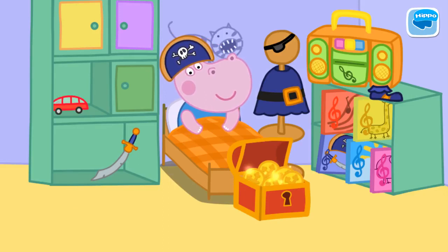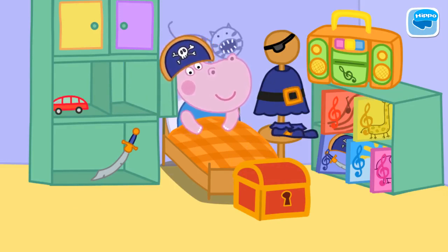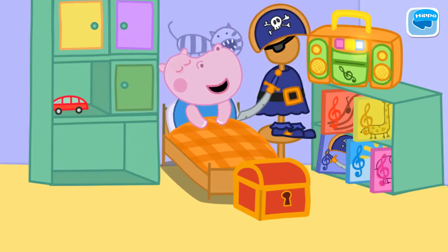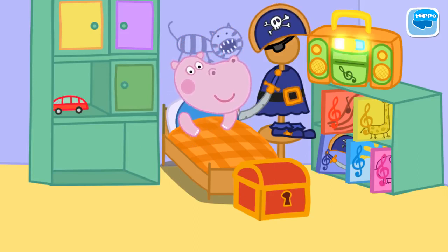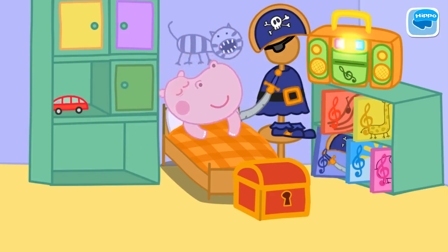Some of G's costume is missing. Help find the missing pieces and place them on the costume. G likes to fall asleep listening to pirate stories. Find the correct disc. Goodnight G. Have nice dreams about pirate adventures.